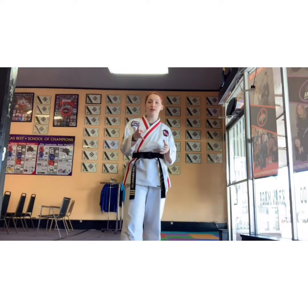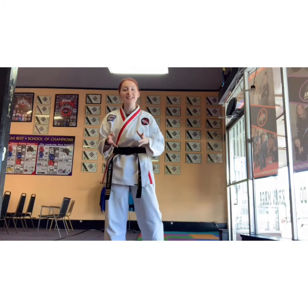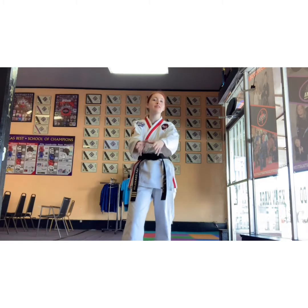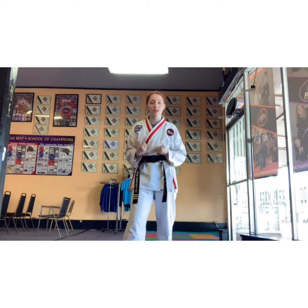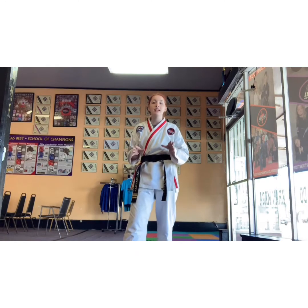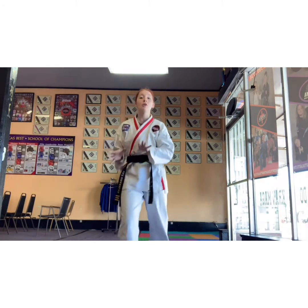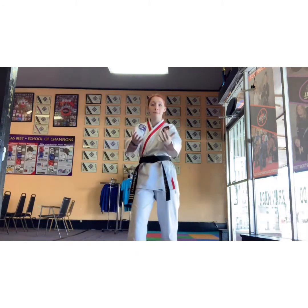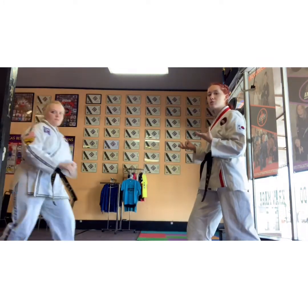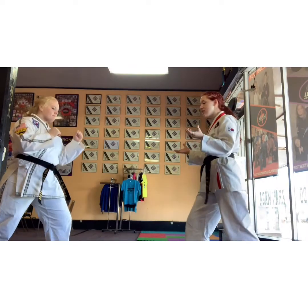Red belt, your fourth and last drill is a check-in kick. A check-in kick was made specifically for blocking other people's kicks when they're coming at you, so it's a great one to use in sparring. That check-in kick is coming out and kind of stopping their kick before it hits you. Miss J is going to come on screen to help me demonstrate how this works. We're going to be here — she's going to kick.